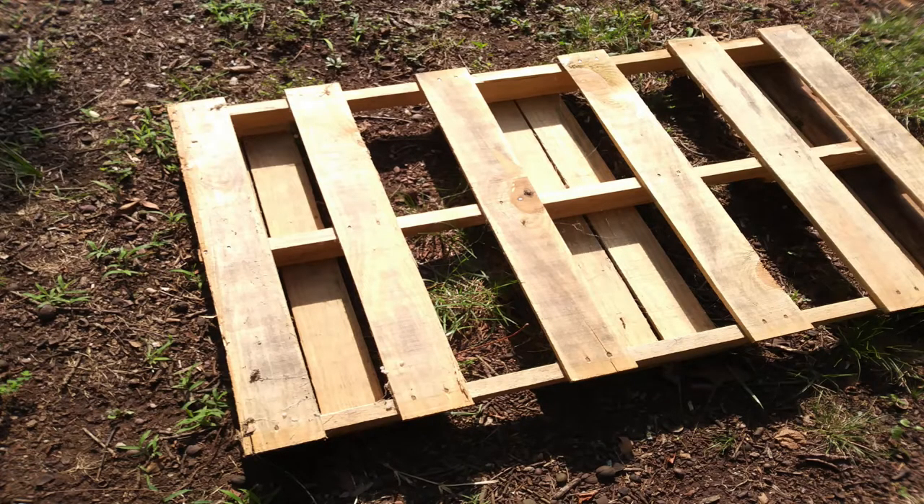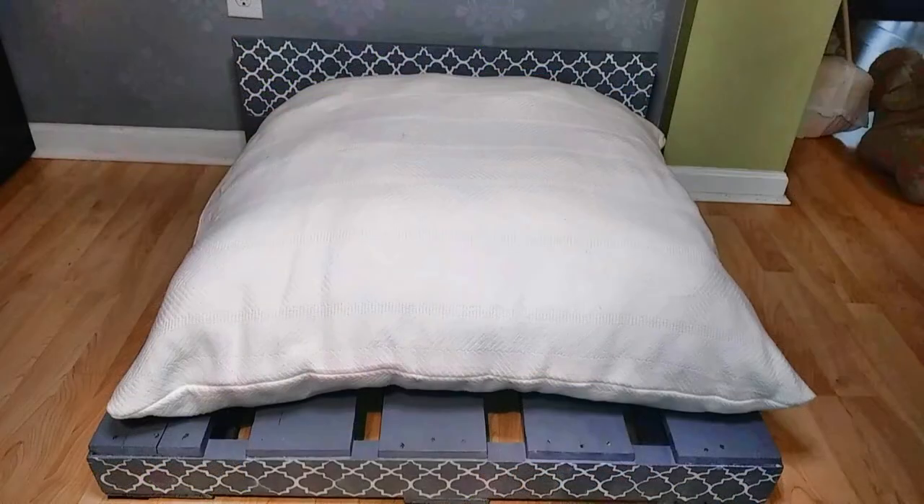Welcome to the Crafty Queen channel. Today I'm going to show you how I transform a basic wooden pallet into this beautiful large dog bed.